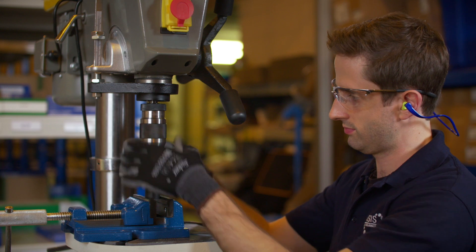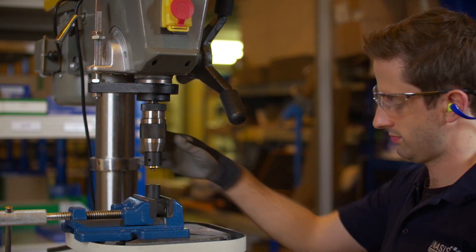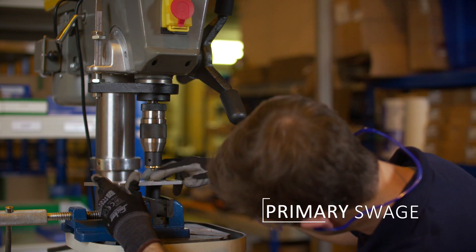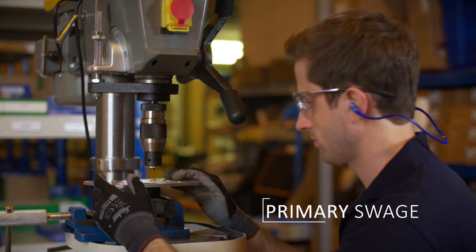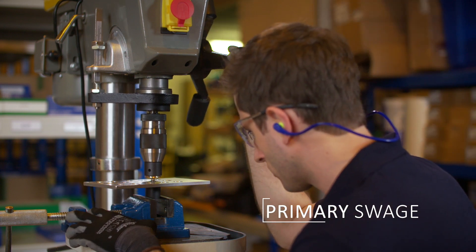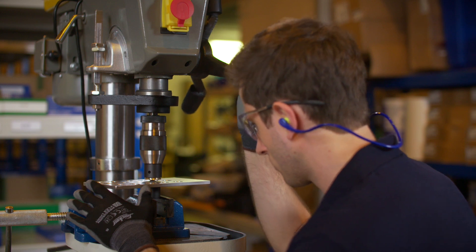Install the Tri-Roller Swaging Tool into the chuck of a drill press or vertical milling machine. Set the workpiece on the primary anvil so the pilot goes through the bearing bore. Bring down the Tri-Roller Swaging Tool in order to align the workpiece.